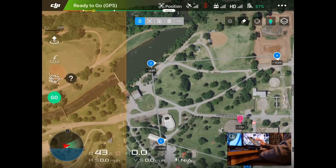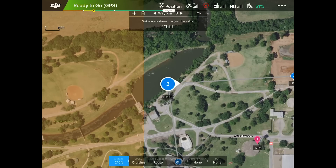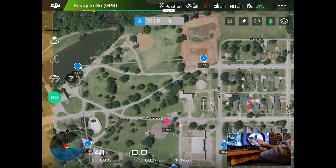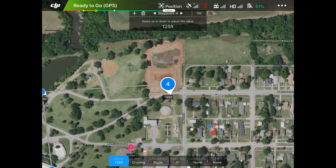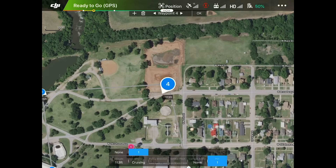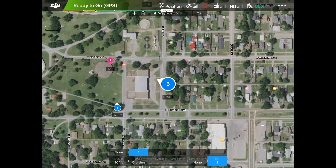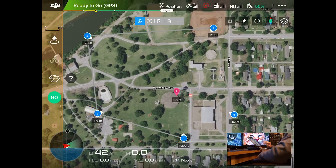At waypoint three we're at 164 feet — I want it to go back up to about 225. I'll keep POI so it's looking at that water tower. Going to click OK. Going to waypoint four — we'll take it down to about 113 feet. POI pointing at the water tower, OK. Back to the last waypoint — we'll have it go back to 164 feet, still looking at that water tower. So now we've basically set up our path and told the drone we want it looking at the water tower, which is our point of interest. Up at the very top, those five icons — we're going to click the three dots again.